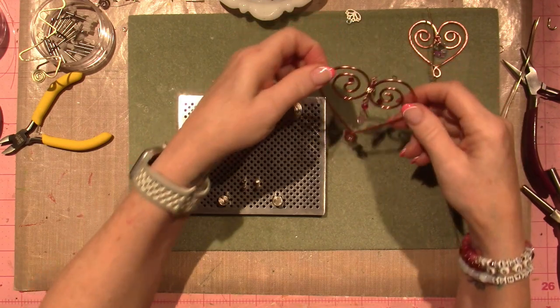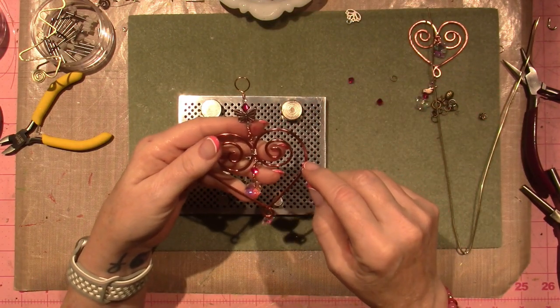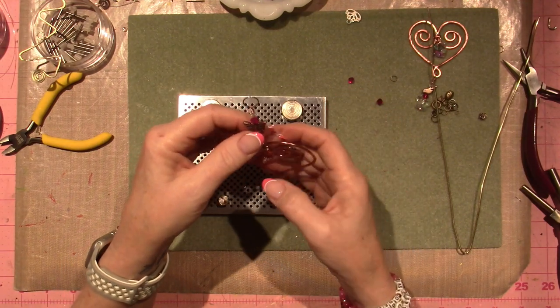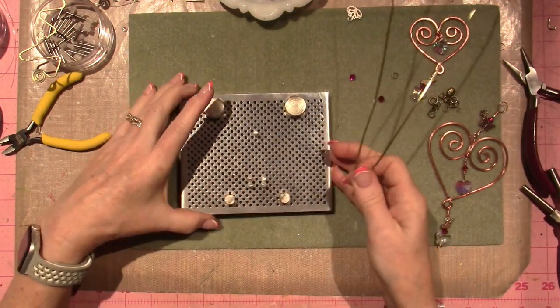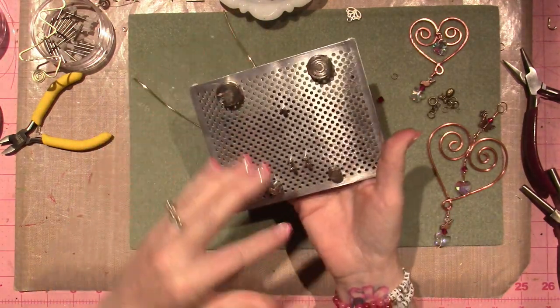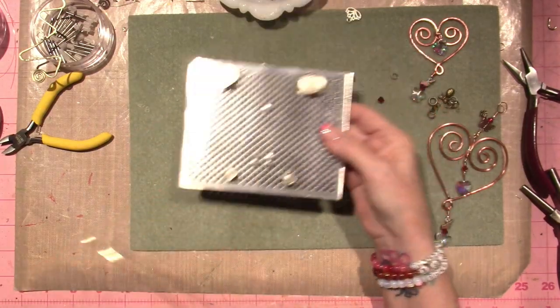So I did these — this is probably 16 gauge or 18 gauge copper — and I was able to do that by hand. But this aluminum is so soft I'm not able to do it, so I wanted to use the jig. I just set it up, and it comes with these little rubber stoppers on the back and all these little pegs, and I just set it up how I think I want to make this heart.